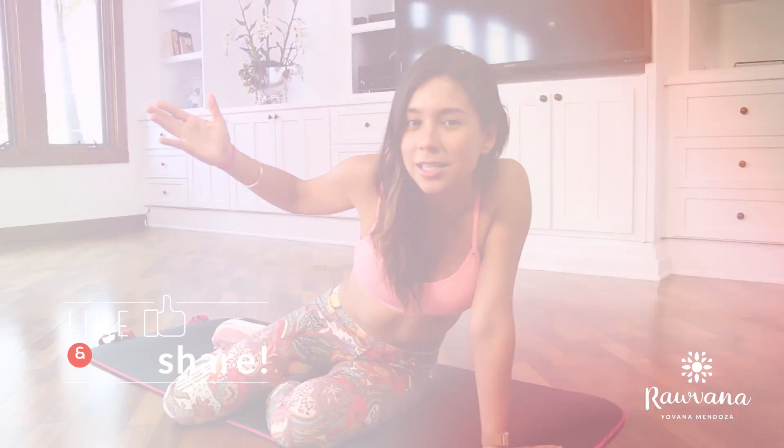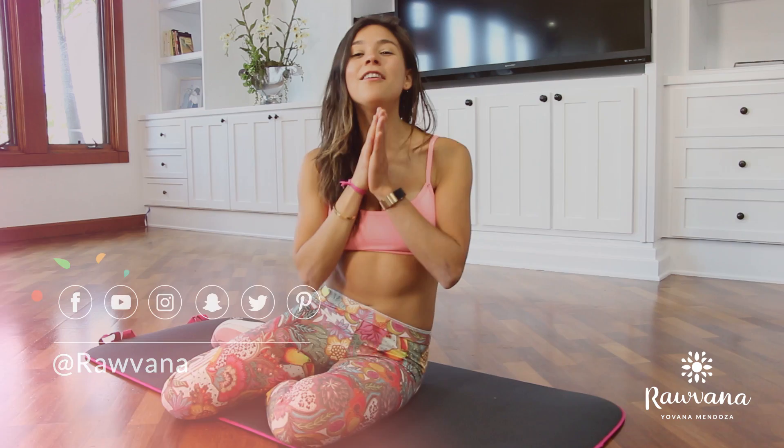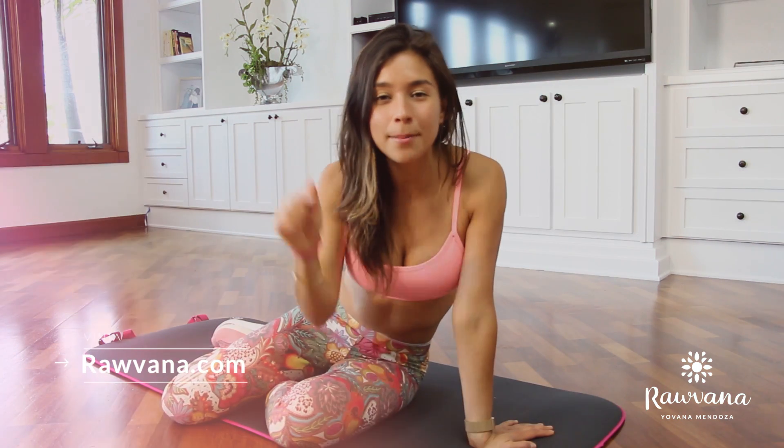Alright guys, that was it for today! If you liked this video, please give it a thumbs up — it lets me know you like these workout routine videos and I can do more of this content for you. Let me know in the comments what kind of routines you want to see: arms, butt, abs, cardio, equipment, no equipment, at the gym — anything you want, just let me know. Thank you so much for watching. I send you a big hug, love and light. Don't forget to subscribe!